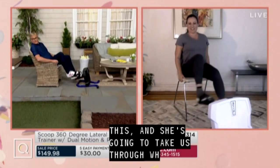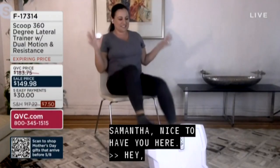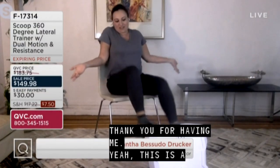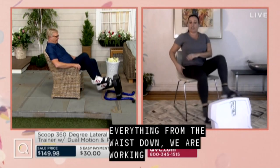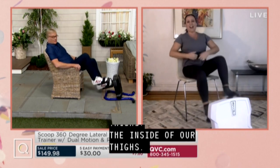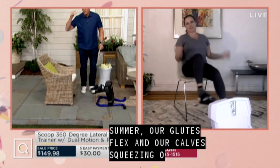Hey, Rick. Hi, hi everybody. Thank you for having me. Yeah, this is a Scoop 360 lateral trainer and I love it. I want to tell you why I love it. I want to share with you our glutes, our hip flexors, and our calves — squeezing our core and getting in a little cardio without any pressure on the joint.